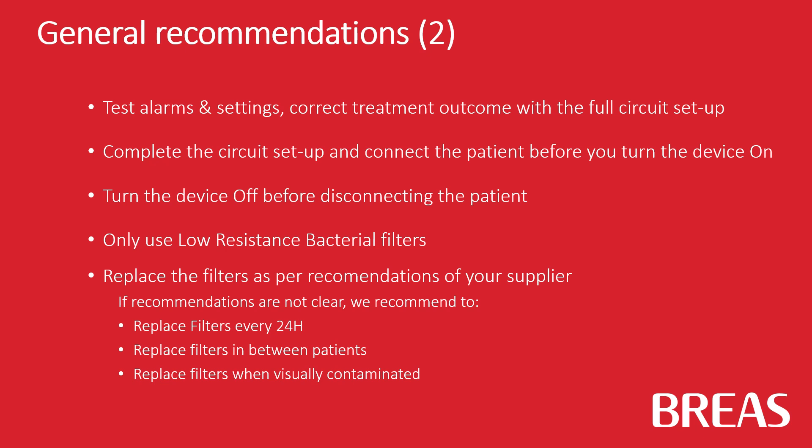Only use low-resistance bacterial filters, and replace the filters as per recommendations of your supplier.